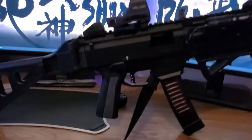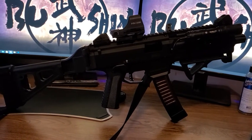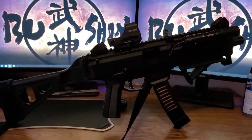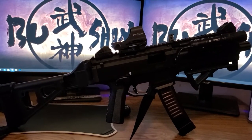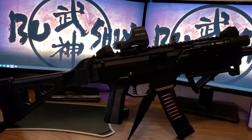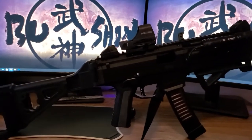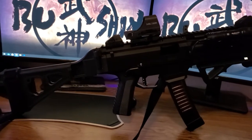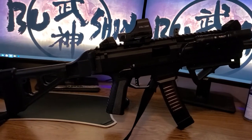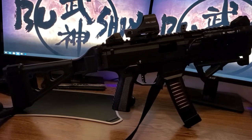Evening everyone, this is GTAS025 and this is my fully modded CZ Scorpion Evo 3 S1. I absolutely love this gun — it's probably my favorite gun that I own. I still love you, Smith & Wesson M&P 2.0, but this is pretty much my dream gun. I put a lot into this weapon and I'm making this video to give you an idea of what I did to it.